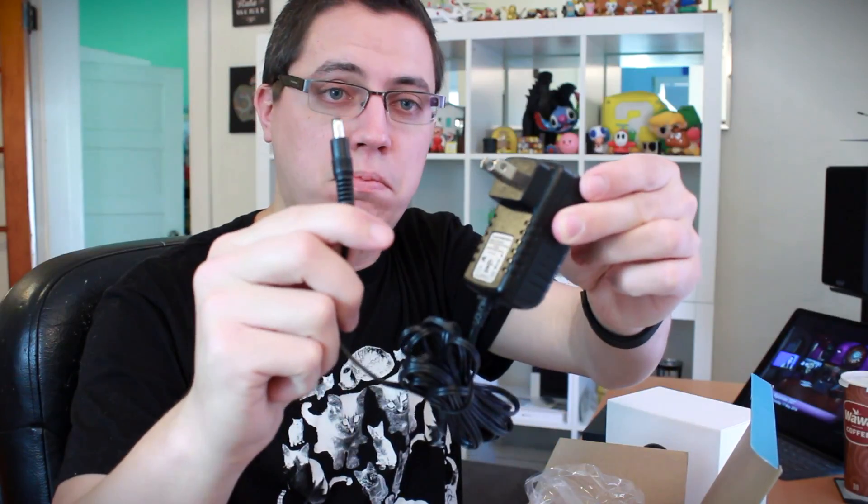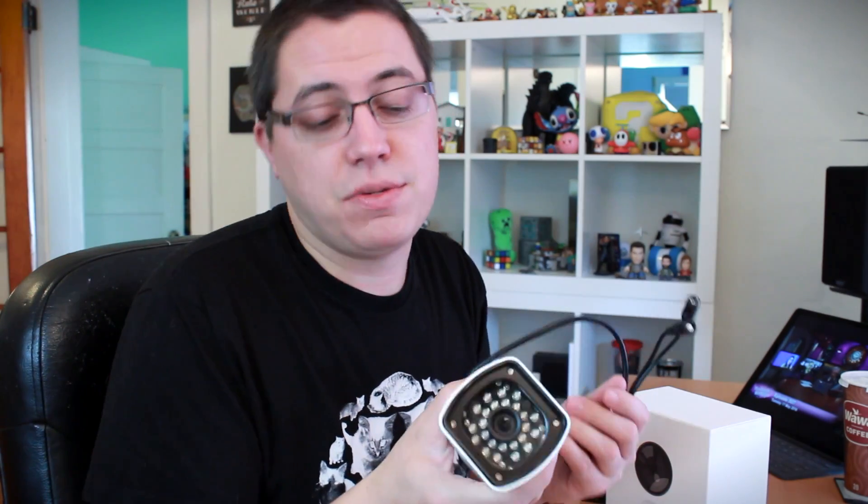Let's unbox it. We have the power adapter, another Ethernet cable — CleverLoop, I could just hug you guys right now. Not only did you include one Ethernet cable, but you included two. Screws for mounting and tools, and the antenna for the camera so you get proper range. Wow, it's got some weight to it — not a bad thing, that just means it's quality. We've got the night vision LEDs on the front, and this does swivel — you loosen it with the included Allen wrench. There you go, the outdoor camera.